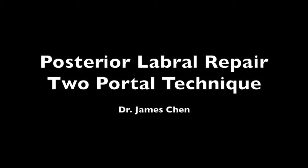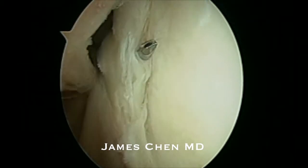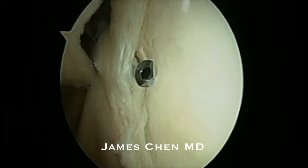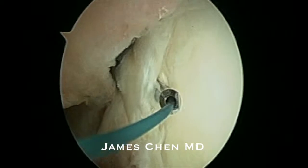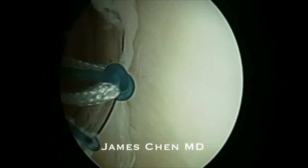This is a video of an arthroscopic posterior labrum repair using a two-portal technique. I am looking from an anterior portal posteriorly. I've already created a posterior portal and I've passed a suture passer through the posterior labrum.